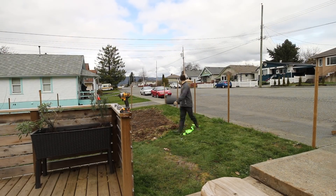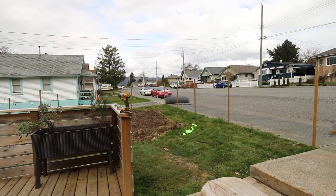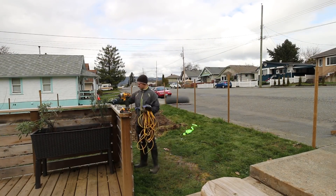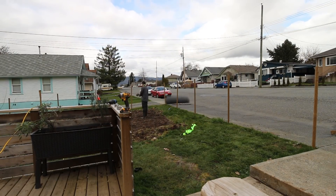I used a strap from my Olympic rings as a way to get leverage on the roll. Initially I tried rolling it out while it was standing up but this required far too much effort to even move the roll. I ended up tipping it over and rolling it across the ground until I got to the corner.